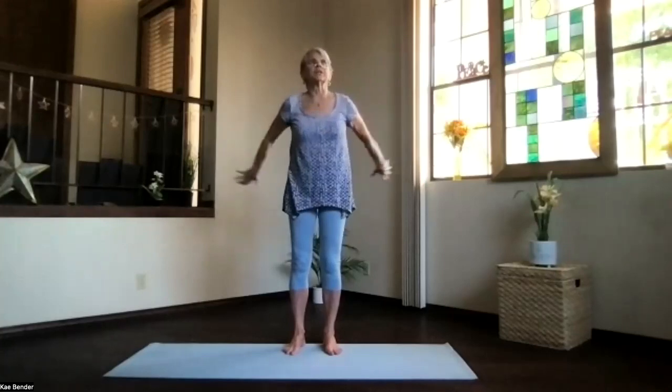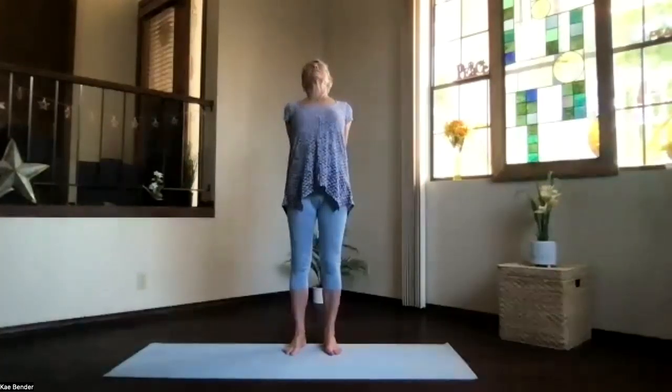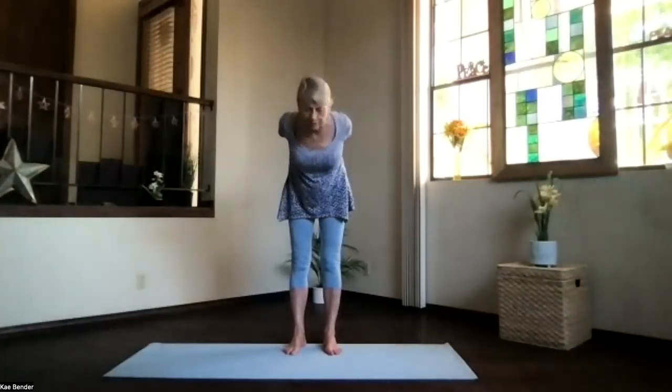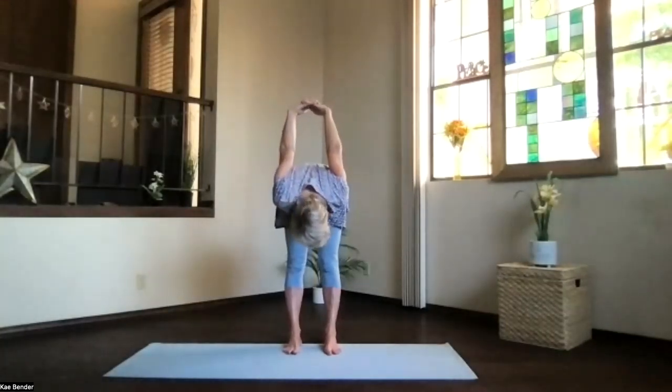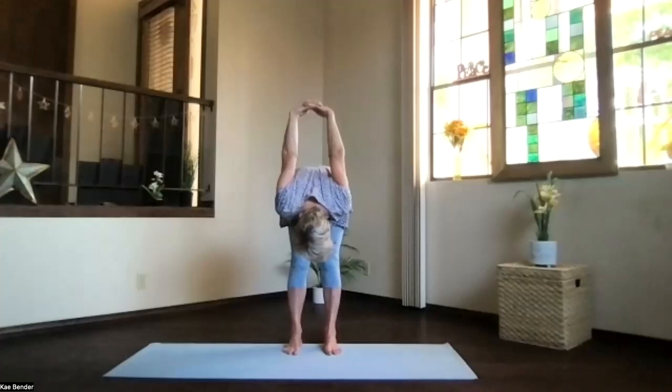Inhale arms to shoulder level, stretch your fingertips out, exhale hands to your heart. Stretch to the front and clasp your hands behind you, just press the fingers toward the floor and lift your heart. Feel that upper body in the back bend, and then pivot at your hips. Exhale on over, come into that forward position as deeply as your body wants.